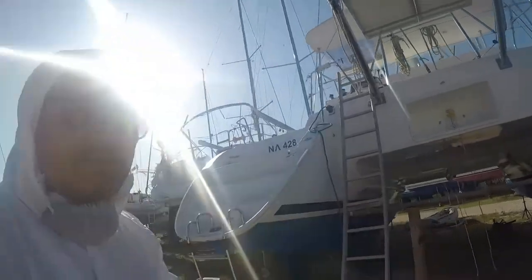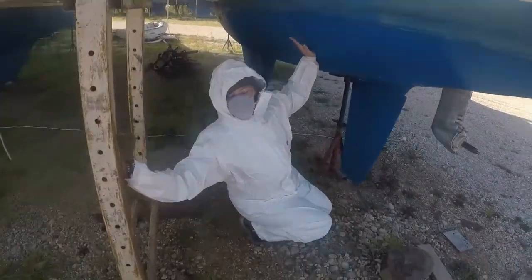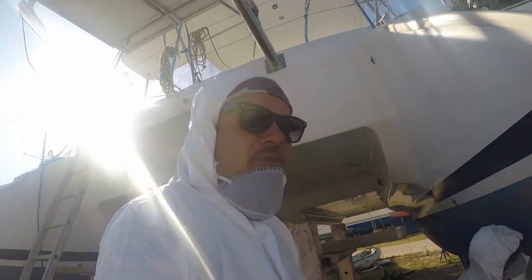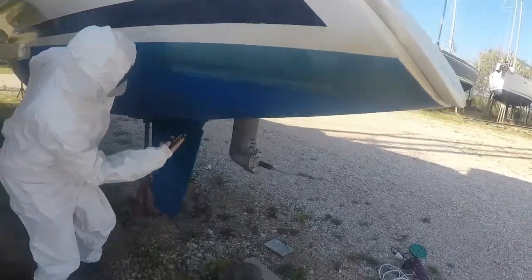Here we are back on the yard and we're doing some antifouling. I did about 26 boats last year, a year and a half ago. We're doing a motor hull. This is a catamaran, so it's twice the work. But it's really cool.